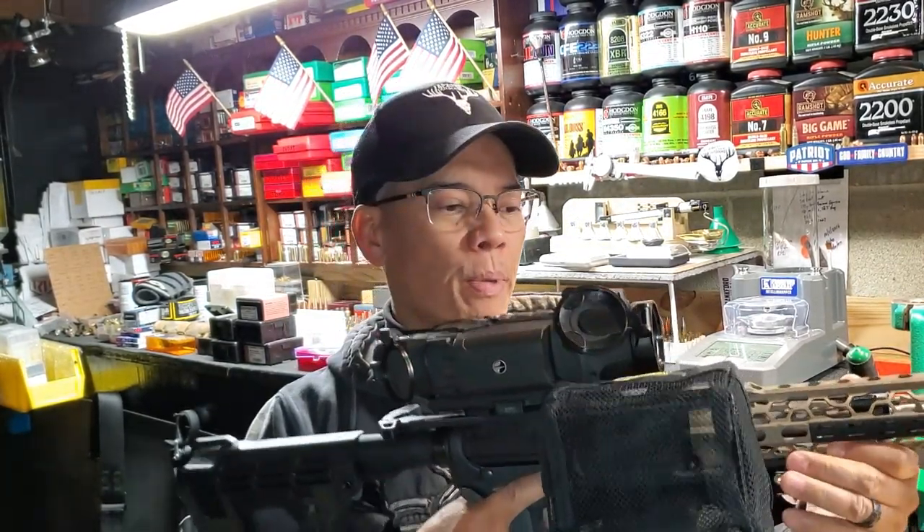This is Nito with AP 2020 Outdoors. The Caldwell Shooting bag system works perfect on my 300 Blackout pistol. Remember, support the Second Amendment, help support my channel — video link in the description below — go to my AP 2020 merchandise store, and I thank you.